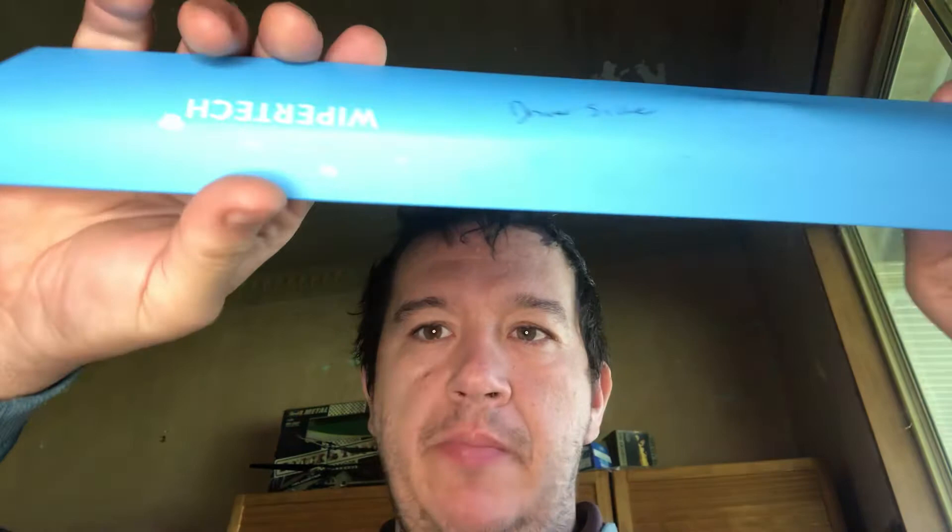G'day guys, just want to put a bit of a review together on these. It's a company called Wiper Tech, they're based in Australia. This is the second set I bought in 12 months.